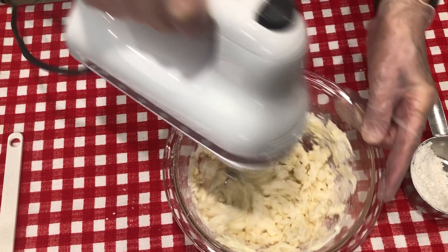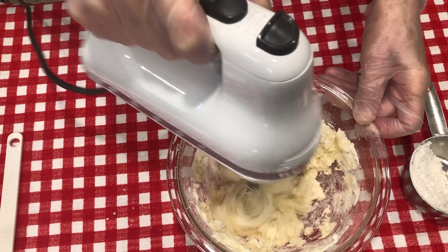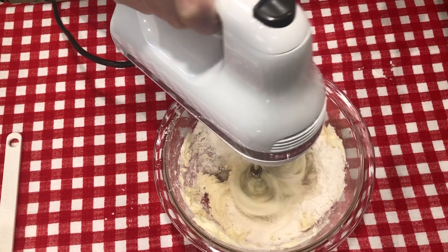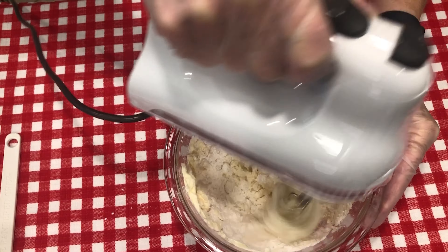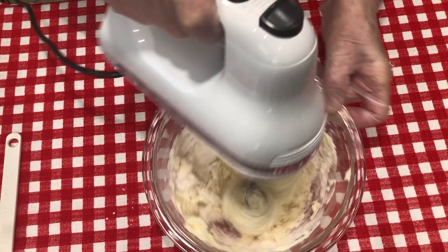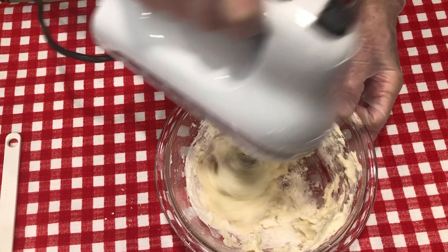You'll probably notice I already have on my gloves. I use gloves any time that I'm working with pastry, simply so the pastry will not stick to my hands and I can work it easier. This is one of the recipes that I do use gloves for.